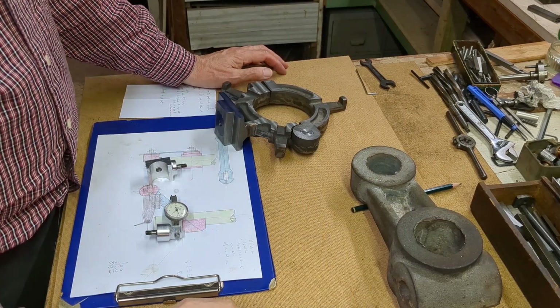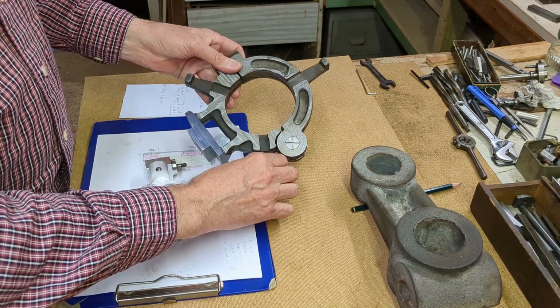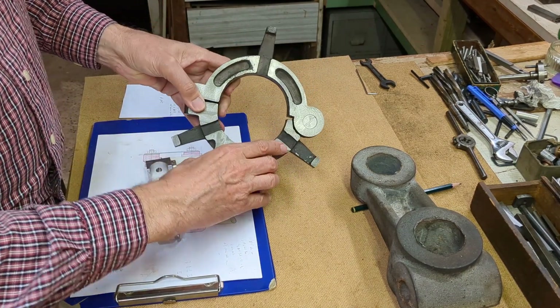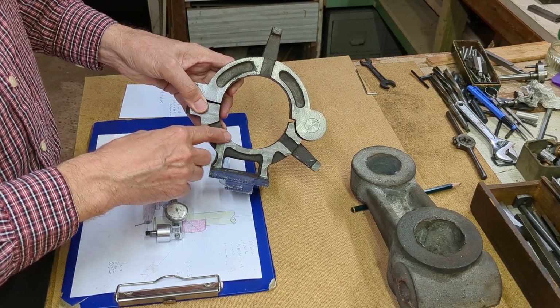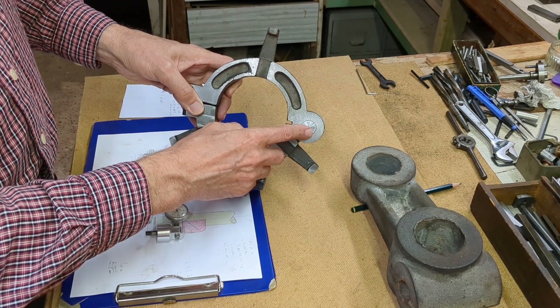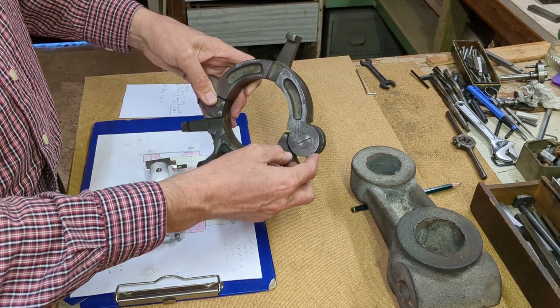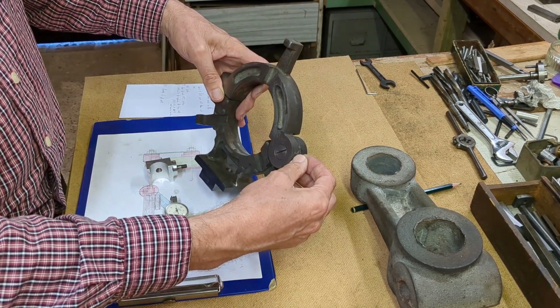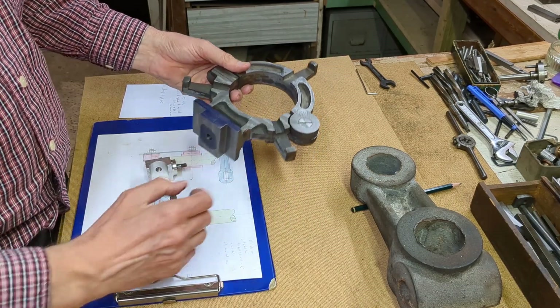A couple of projects where the DTI holder is going to be necessary. The first is this Miford large fixed steady, which I'm making, the subject of another series. This counterbore here definitely required the DTI holder to pick up that hole relative to the inner hole, and that counterboring operation I couldn't have done it without this.